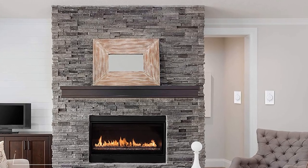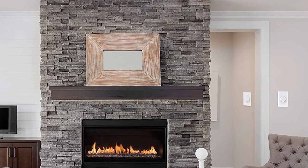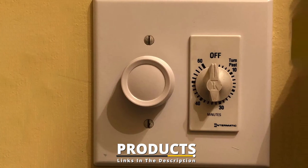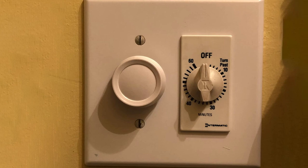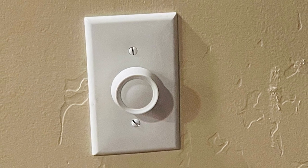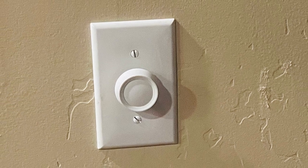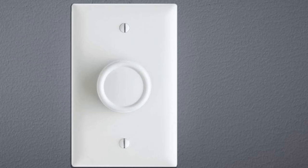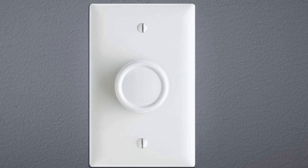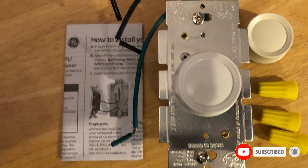Moving on to number two, the G Single Pole Rotating Dimmer Switch. Rotary dimmer switches are some of the easiest to operate, and the G Rotating Dimmer Switch is also incredibly budget-friendly. This single pole switch can be used with dimmable LED and CFL bulbs up to 150 watts, as well as incandescent bulbs up to 600 watts — all you have to do is turn the knob to dim or brighten the light. It comes with two different knobs — white and light almond — and there are removable tabs for multi-gang installation. The knob rotates to turn your light on and off with no push option, and some users do experience flickering when dimming certain bulbs to low levels.